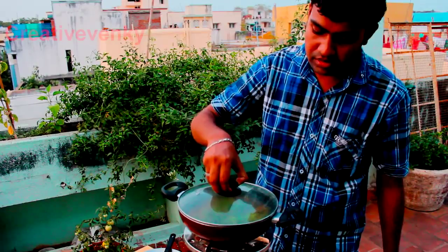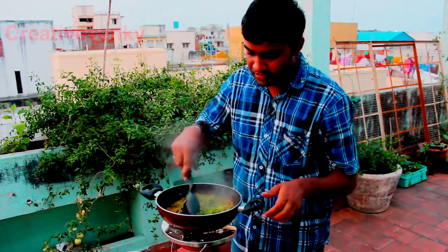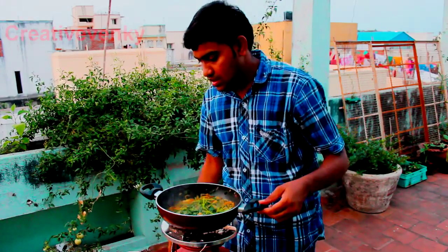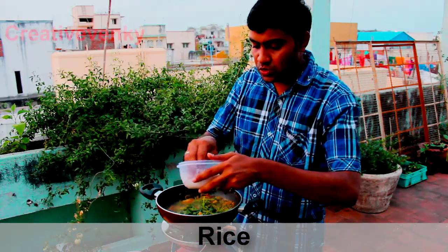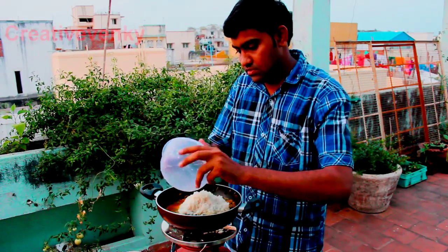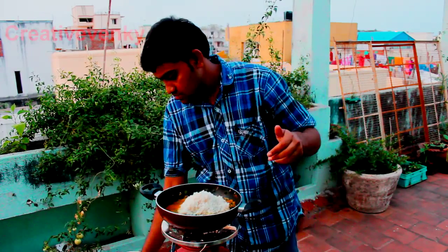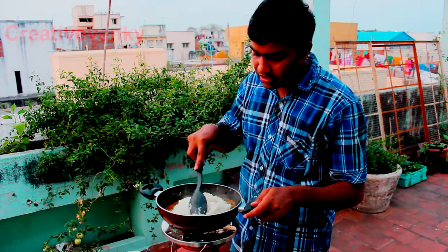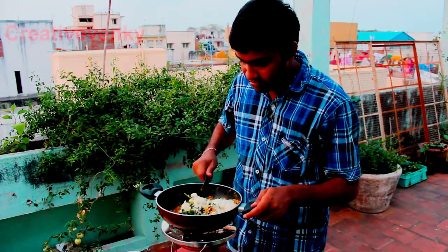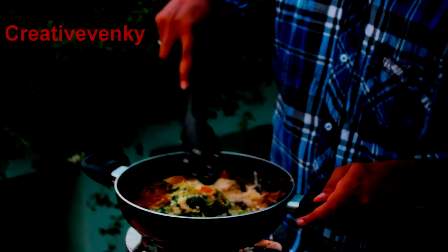Close it for two minutes. Now add the rice — we soaked the rice for 15 minutes. Drain the water.